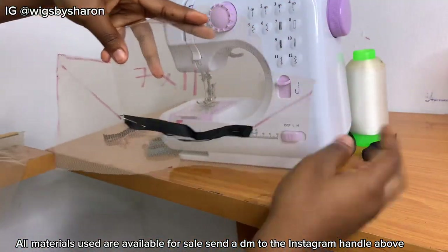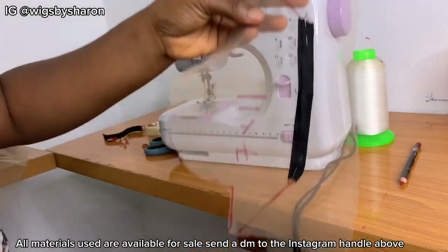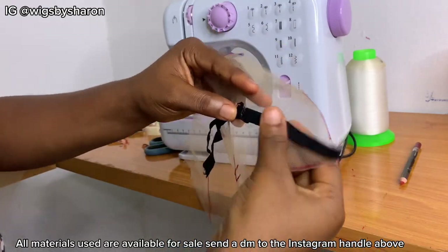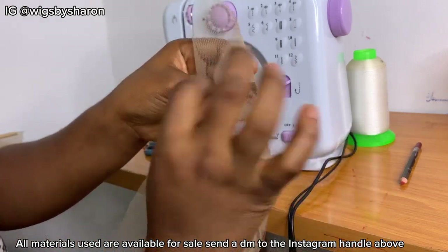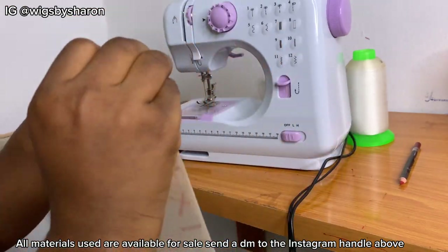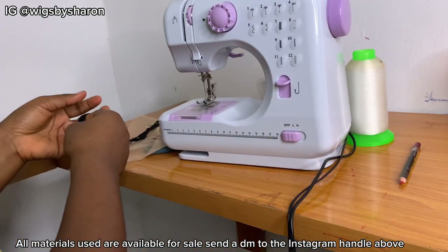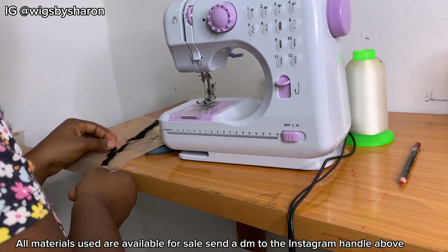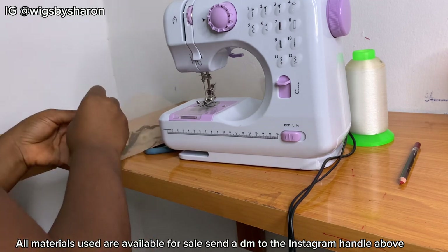Next up, I marked the slant line from where the mid band is to the end of the lace. I'm just going to pin the elastic band following the lines I marked, because that's where the elastic band is supposed to be. I'm pinning the elastic band to the lace, and when I'm done I'll show you what it looks like.